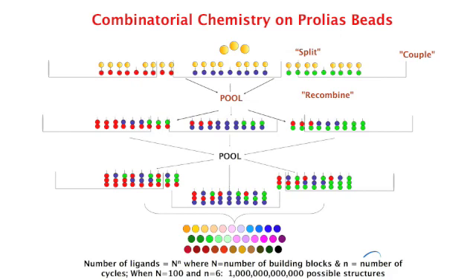The beads after coupling the second amino acid are again recovered, pooled, and washed, and the process repeated as many times as desired. At the end, each bead has an individual history through the synthesis protocol, resulting in a collection of beads in which every bead has picomole quantities of a single ligand sequence, and every bead is theoretically different from every other bead.